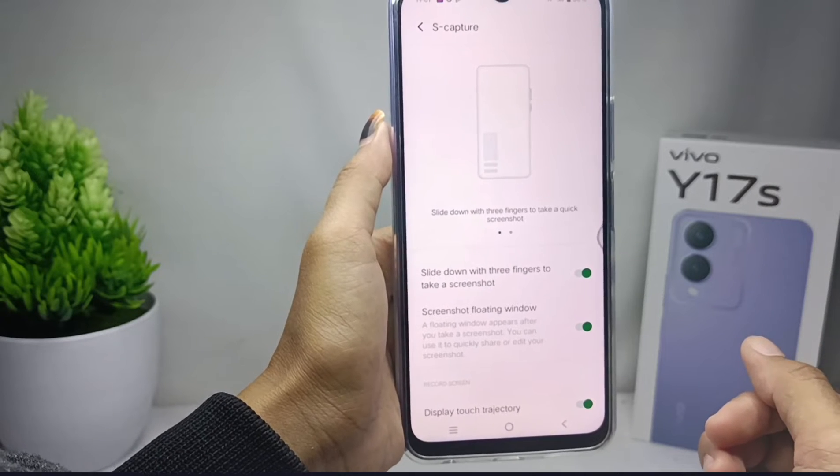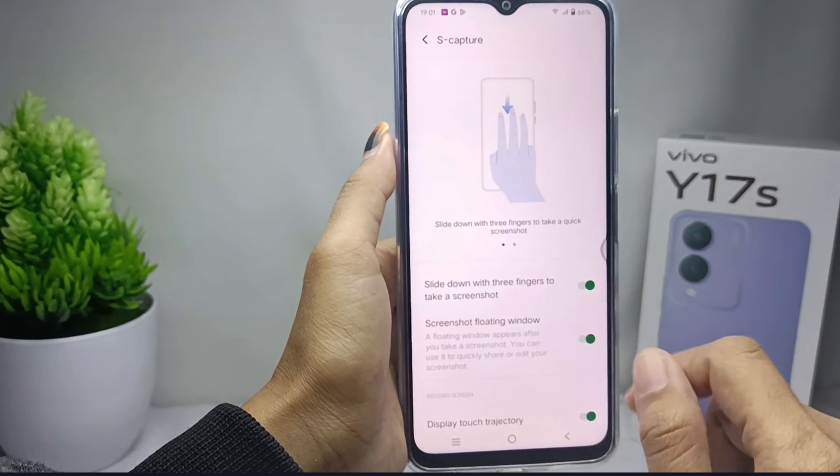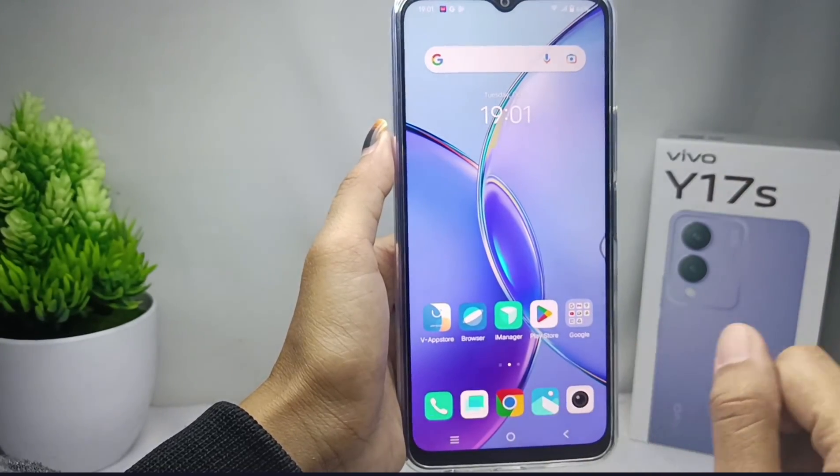That's the tutorial on how to take a screenshot without button on the Vivo Y17s device. If you are helped by this video, don't forget to like and subscribe to get other information from this channel. Thank you.